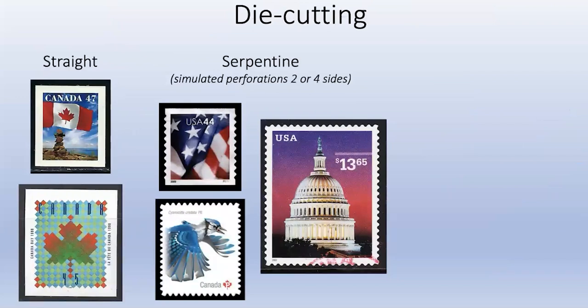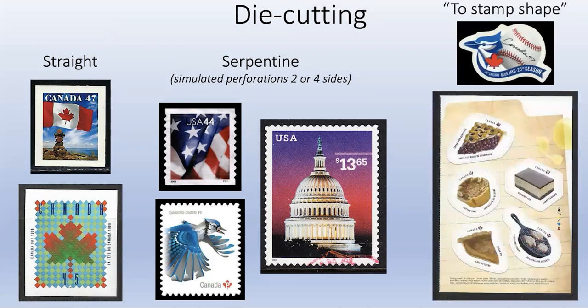The die cutting is the last step. You can either have straight die cuts like the two Canadian examples on the left, or what's called serpentine - named because it looks like a snake. The die cut machine comes down and cuts through the stamp paper but not through the backing paper. A more modern option is to die cut stamps to a particular shape. Here are some Canadian examples - one for the Blue Jays in a funny shape, and another celebrating different kinds of pastry desserts, including Nanaimo bars.